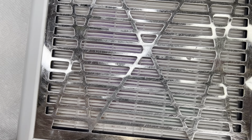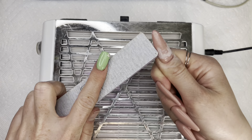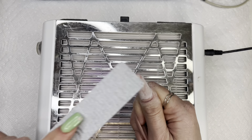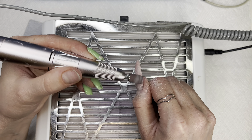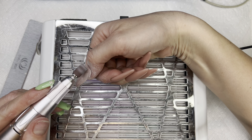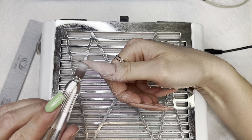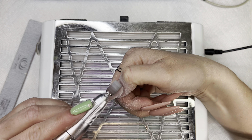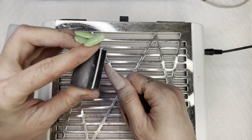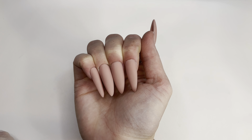Let's get to reshaping. I'm gonna get my dust collector. Now I will be using my sanding band. I just buffed the nails. So here are the nails — they've been shaped, buffed, and filed.